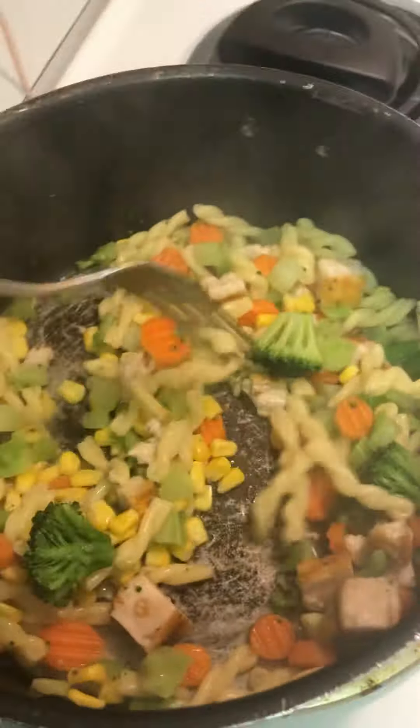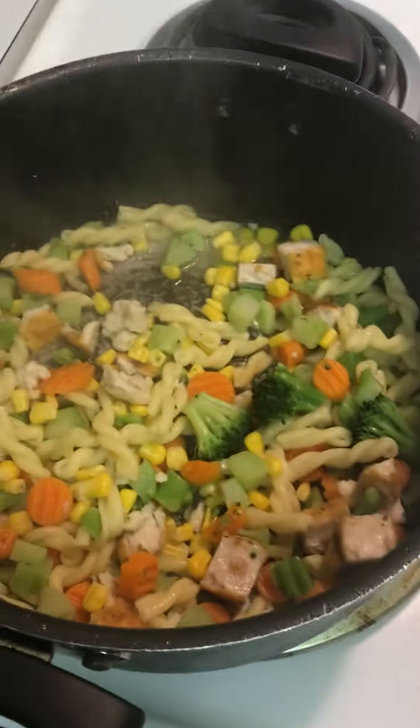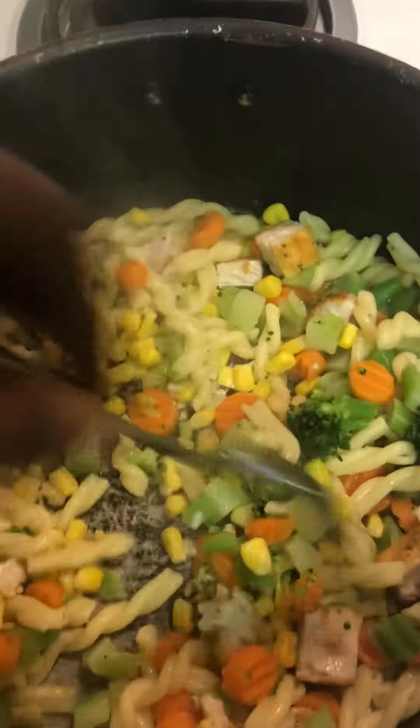Just going to keep stirring that on up in there. It's hot, giving off some heat. You're basically just letting it sit there and cook, letting it sizzle a little bit.